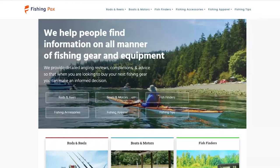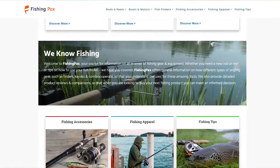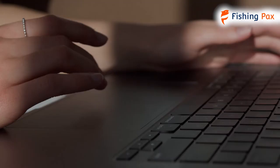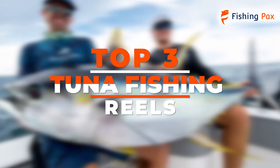Welcome to FishingPacks.com. Our website and YouTube channel review a variety of products and recommend only the best fishing brands. We spend hours researching and testing this equipment so that you can purchase with confidence. In this video, we focus on the top three fishing reels for catching tuna. Let's get started.